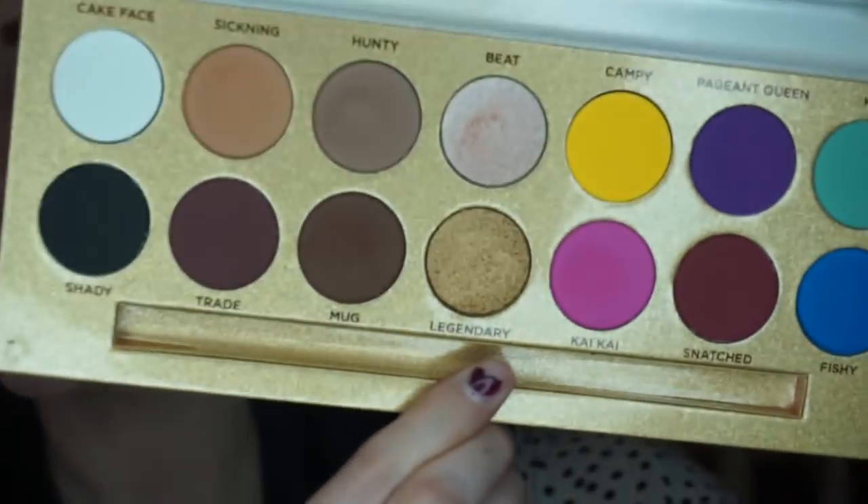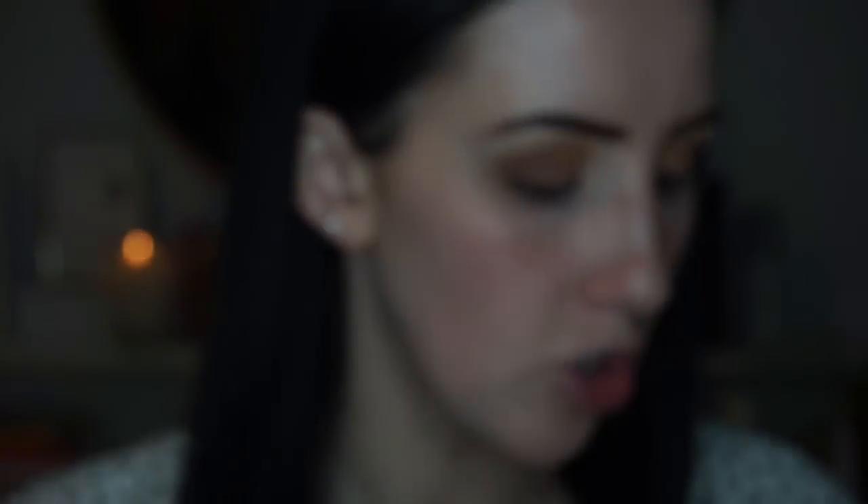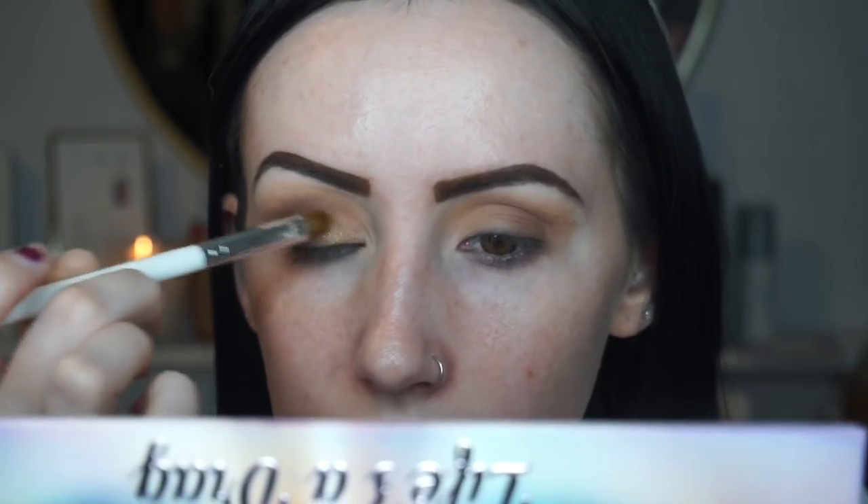Now I'm going to go in with this really pretty gold shade called Legendary and use the JH41 brush — it's a flat brush. I'm going to spray some Morphe setting spray on it and start on the inner corner of my eye — she is pigmented! — then move to the center of my eye.